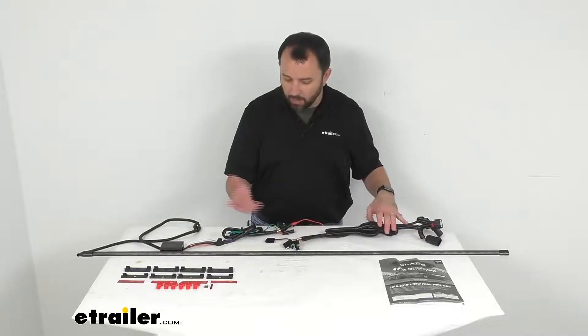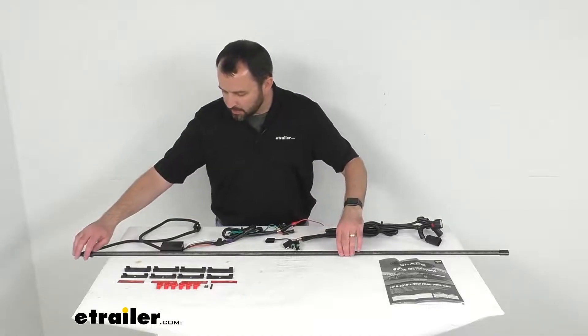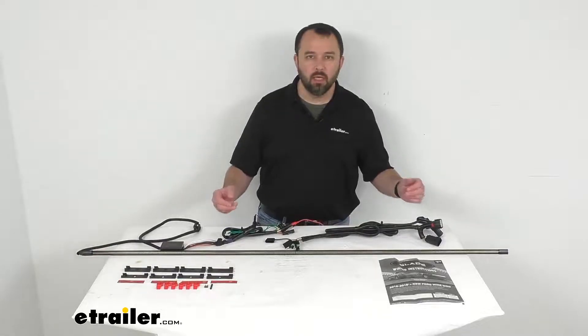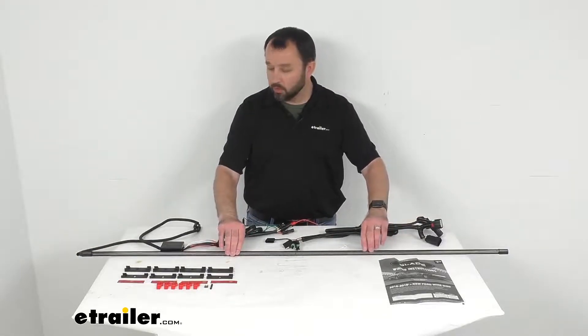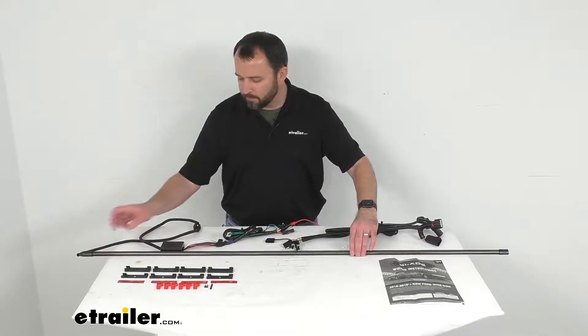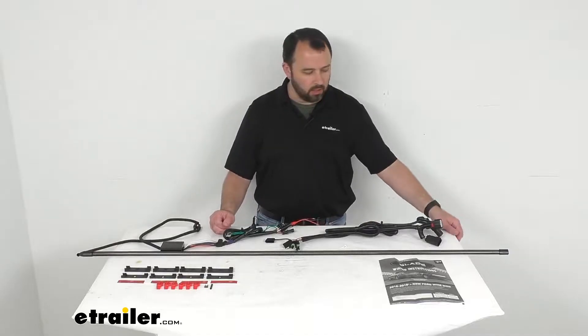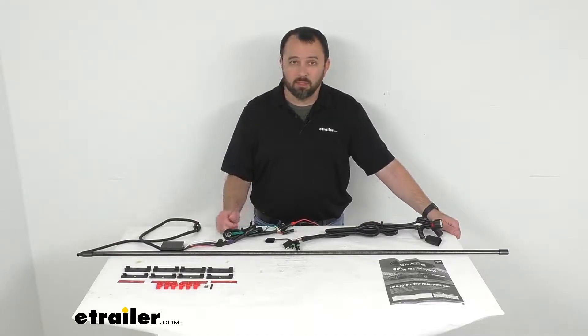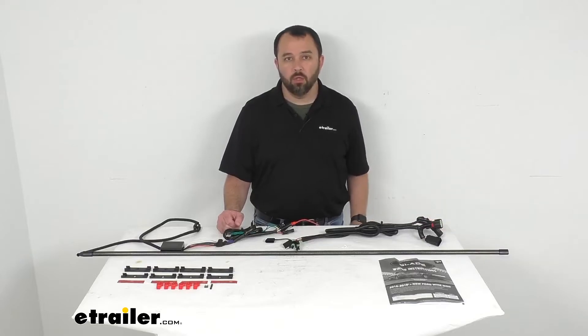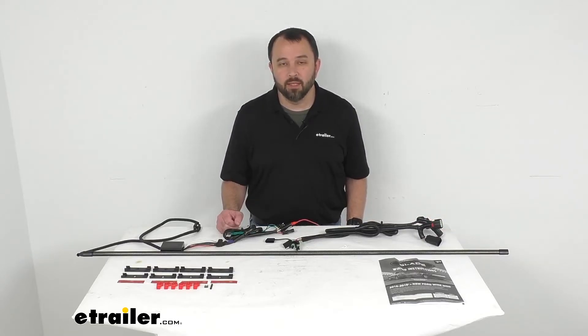I'm a big fan of light bars such as this one — not only is it a practical addition to your vehicle, but it also looks really cool on the back of your vehicle, especially at nighttime. So if you're looking for a light bar like this one and it meets the specs for your 2021 or newer F-150, I think this is going to be a good option for you to consider. That's going to conclude our look today. I do hope it was helpful. My name is Andy — thank you for joining me.